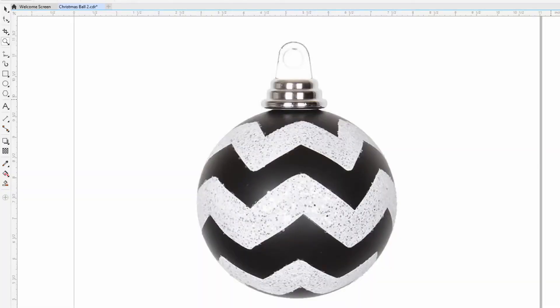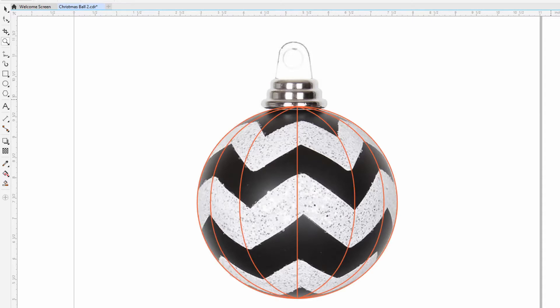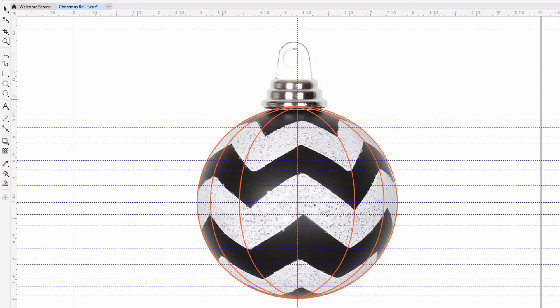The basis of this design is a picture of a Christmas ball that I found on the internet. First I draw a circle and some vertical lines like the ones you see in a world map. Then I added some guidelines to make sure I have a symmetrical drawing and added the lines to complete the design.